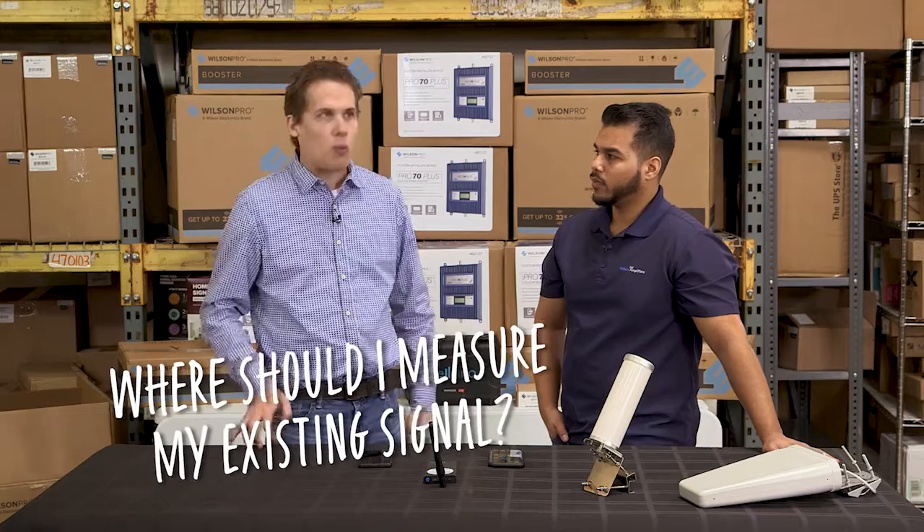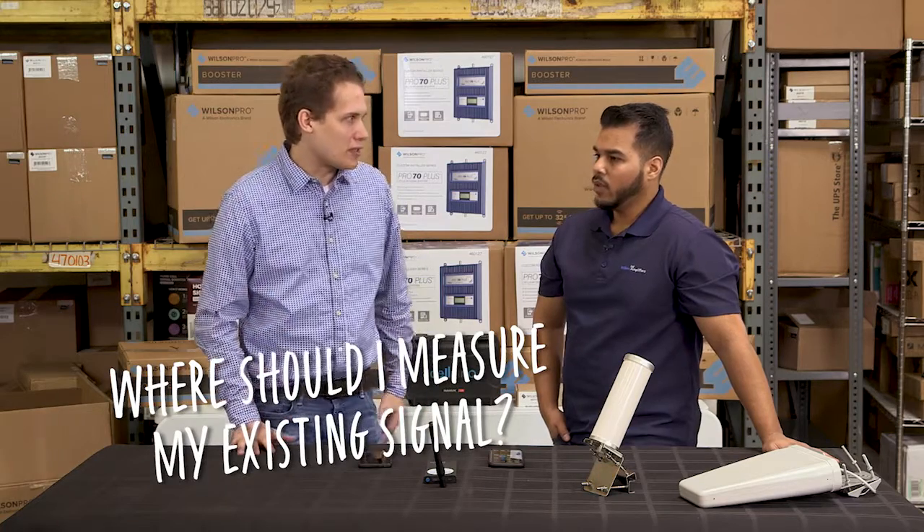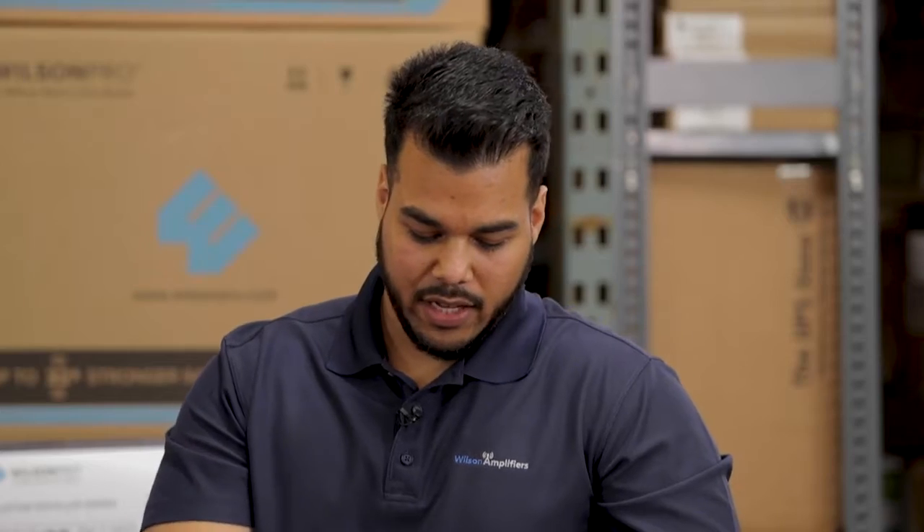So where would I be measuring this signal strength? I would say take your readings outside of the property — one on each corner of the building would suffice — and then for your final readings, take it at rooftop level if possible.